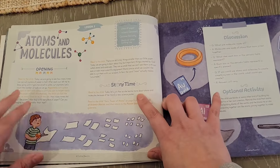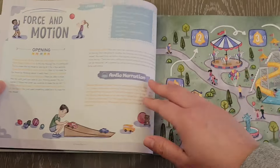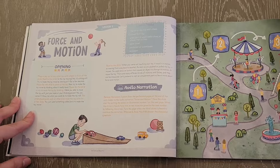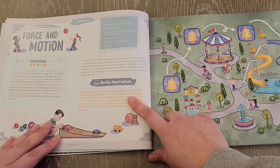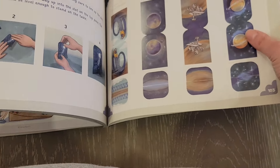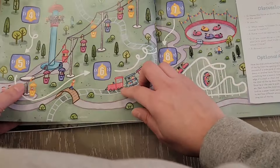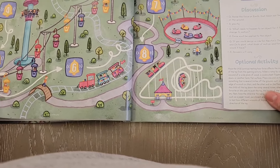Atoms and molecules — and this is where you get the story time. It tells you to grab the science story book for reading. There are discussion questions and an optional activity as well. For force in motion, it always starts with an opening, but it also has the audio narration. There are game piece pawns in the back — it tells you how to assemble them and you use them for a hands-on activity while listening to the audio narration.